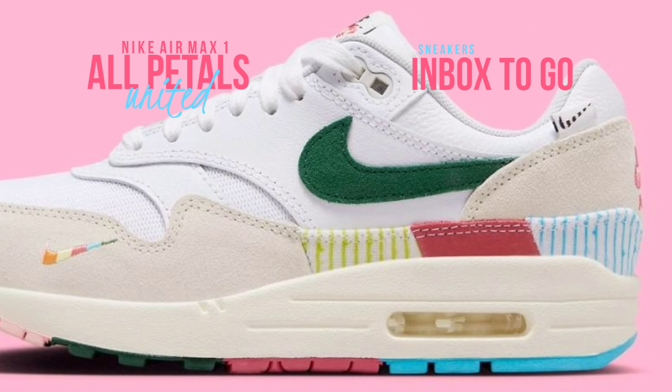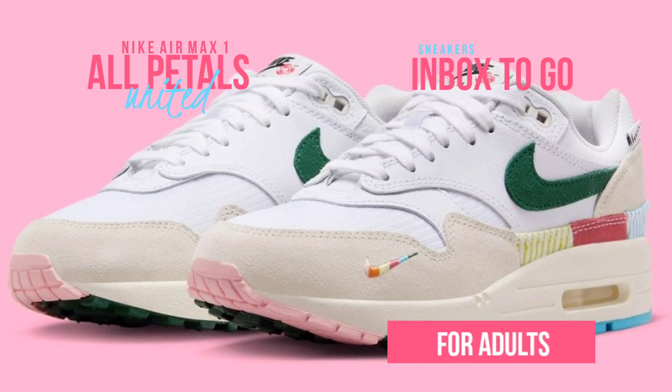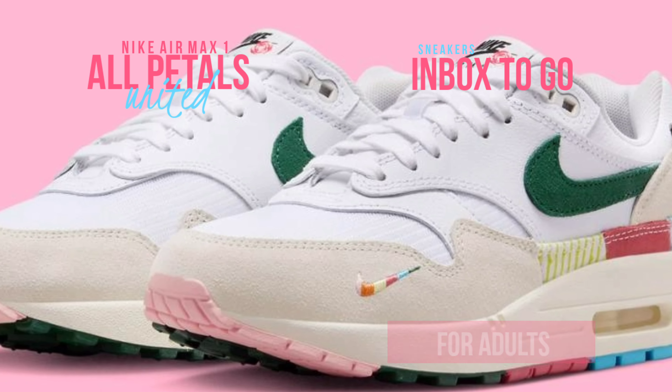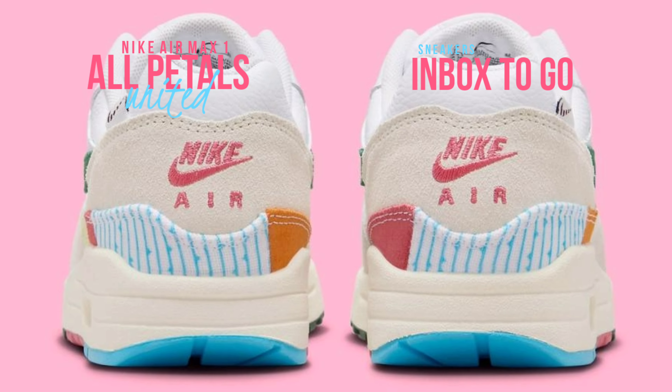The sneaker is finished with series-specific insoles that reflect the collection's theme, matching tongue tags that add a final touch of branding, and a multi-color outsole that peeks out from underneath. The sneaker has an effortlessly stylish appearance thanks to its sole construction.